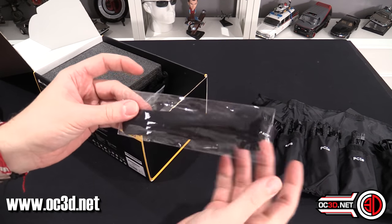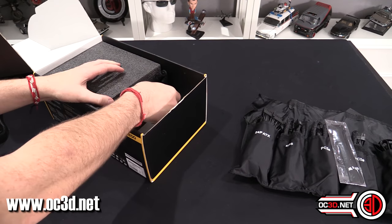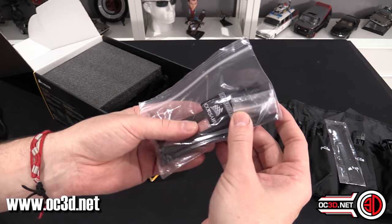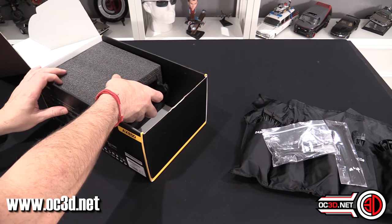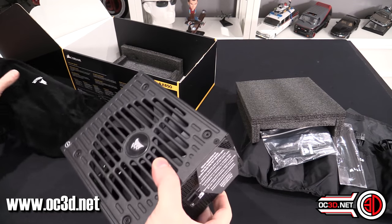You do get some extra Velcro ties so you can keep your cables even tidier. And in there, there is a 'Powered by Corsair' badge that you could put somewhere on your case if you wanted.